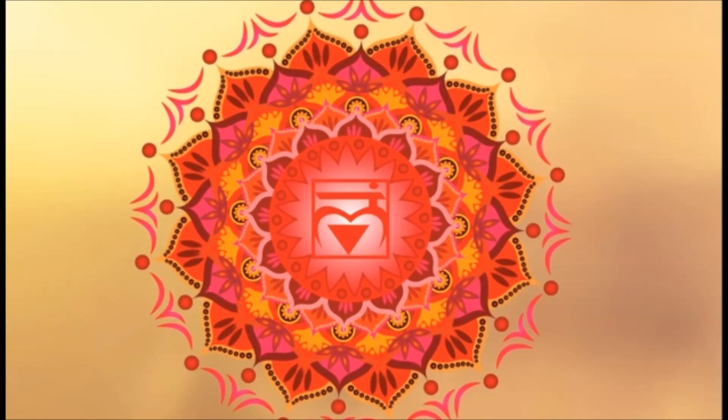The root chakra funnels energy in and out of the body. Being located between your genitals and your anus, energy goes in and energy goes out — it's trying to get rid of toxins and bring in really good energy as well.